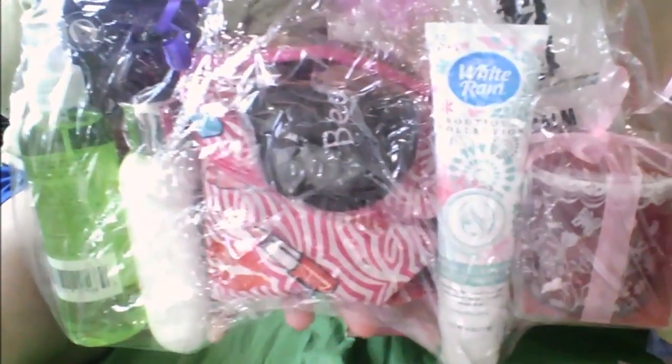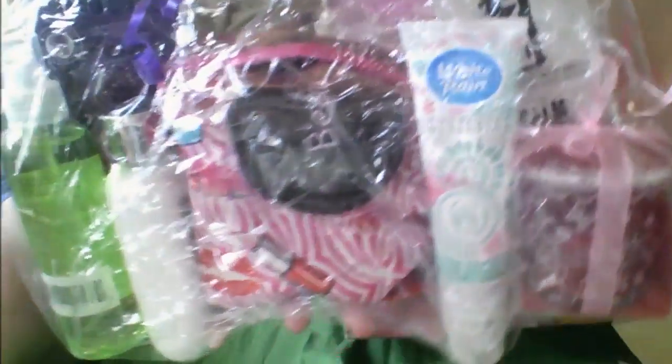These are all Dollar Tree items. So that's one of them. I love the card that it comes with.